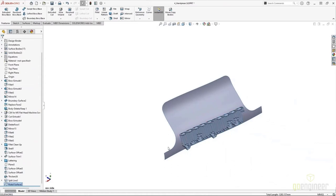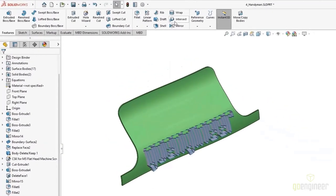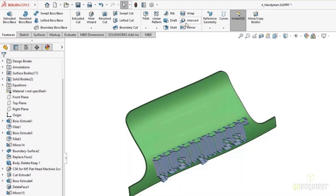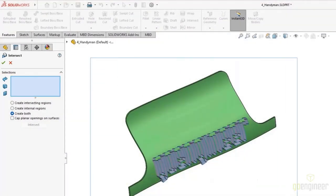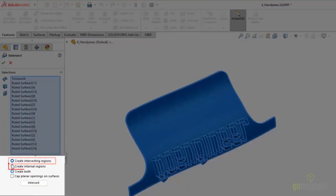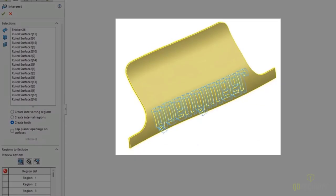The ruled surface is great for this application because we want the lettering thickness to be perpendicular to the curving surface — so we're using Normal to Surface. With our thickened body and multiple surface bodies visible, we can now slice and dice multiple ways with the Intersect command, found on the command manager or Insert > Features > Intersect. In the property manager, I can select any combination of surface bodies, solid bodies, or planes — a box selection can make quick work of populating this. Then we choose intersecting regions, internal regions, or both.